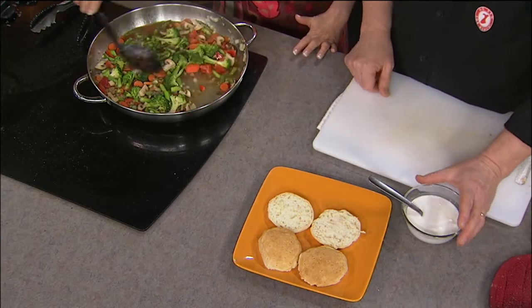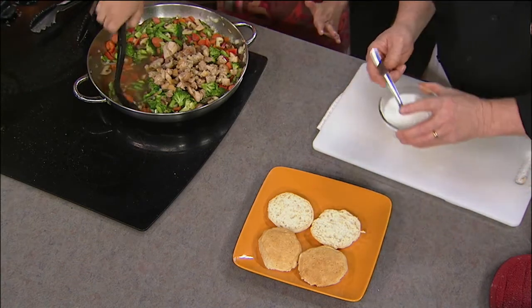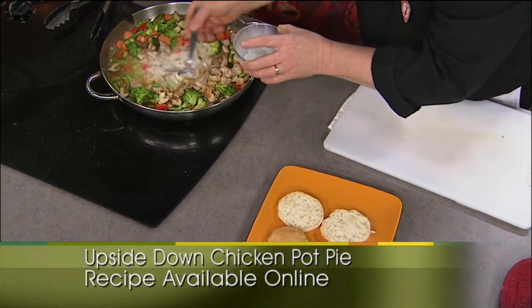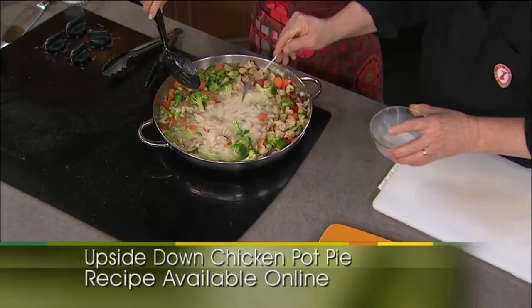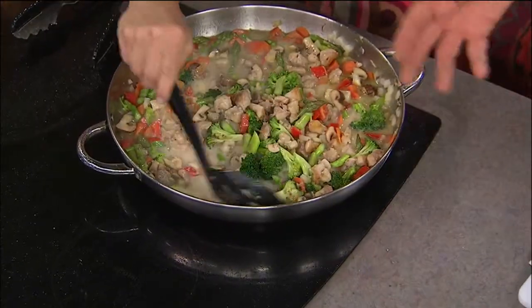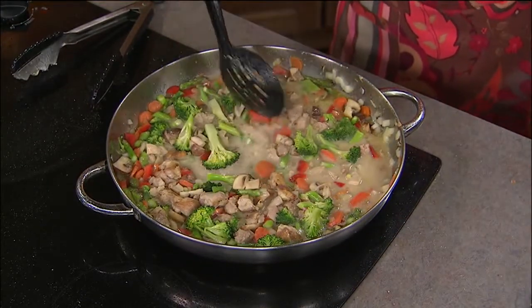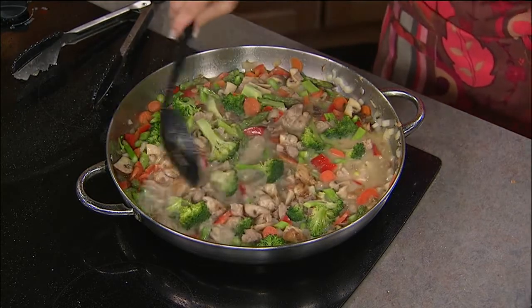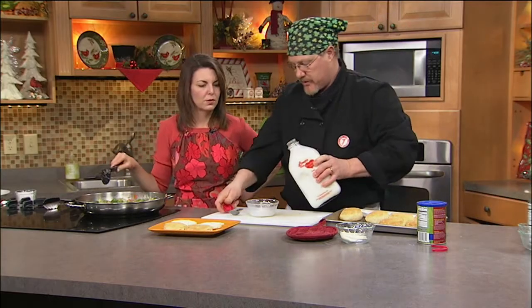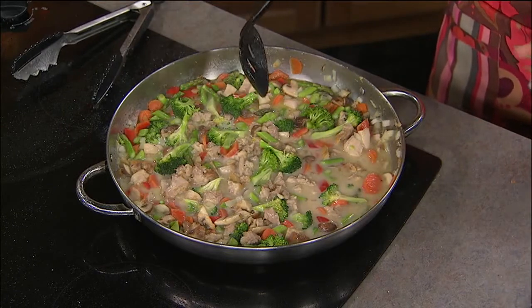We're going to let this come back up to a boil and put our chicken back in, along with any juices that accumulated. Here comes the milk and the cornstarch — we're just going to add this into the center and start stirring. You could use cream or a little sour cream. As it starts to thicken, we can add a little more cornstarch to get it a bit thicker. The minute it starts to boil, it's going to tighten up that sauce. Once the cornstarch hits 180 degrees, you cook the starch out right away. We'll let this come to a simmer, let it thicken just a little bit, and then we'll show you how we serve it over the biscuits.